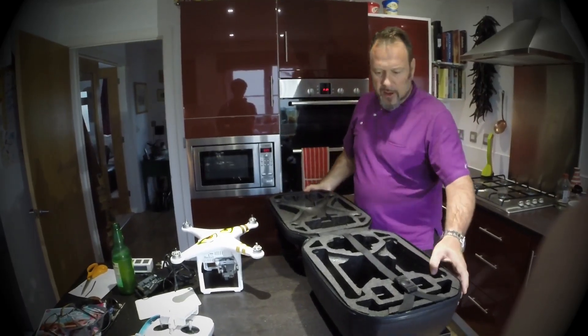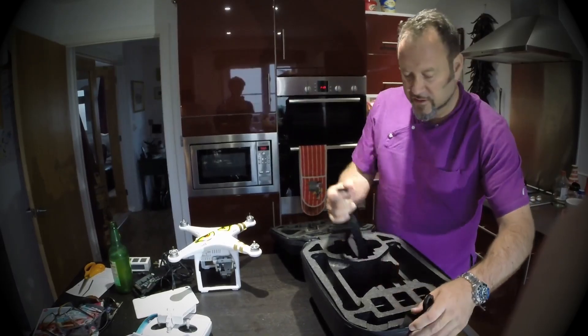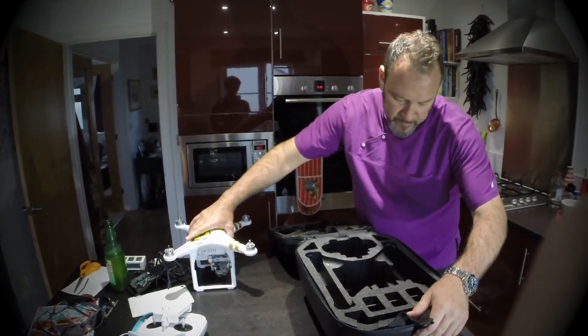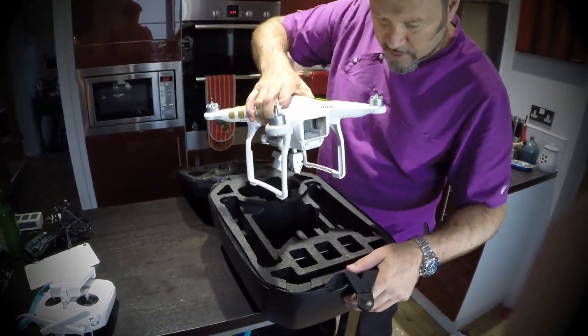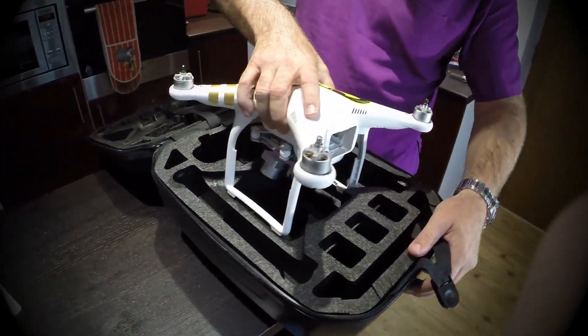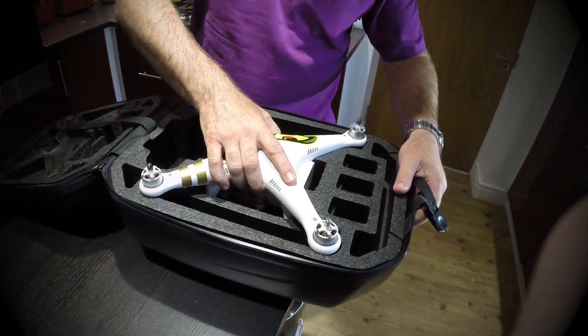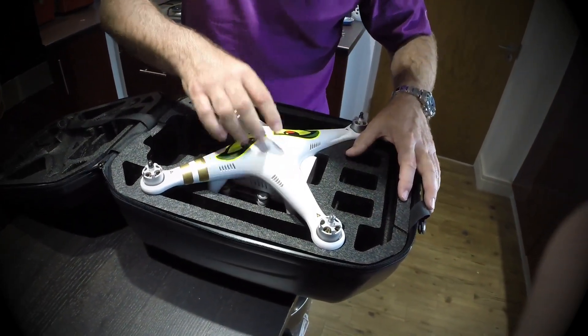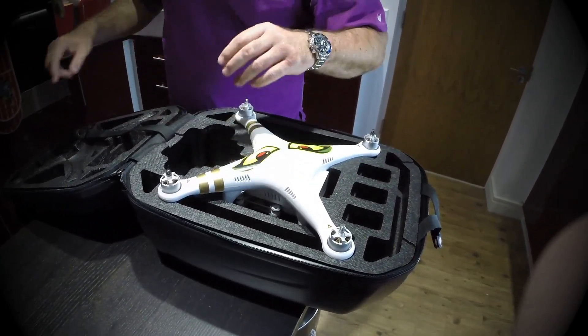Let's get the Phantom in here. Let's just put the Phantom in itself and see if it goes in the obvious direction. Gently slide it in. Okay, so that's good. The bottom of the legs are sitting on the bottom of the packaging, so that is as far as it goes — a good fit.